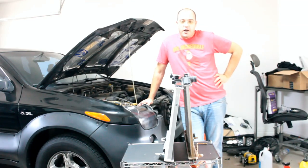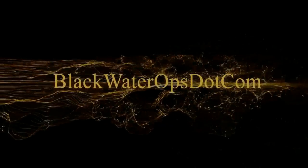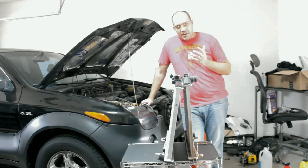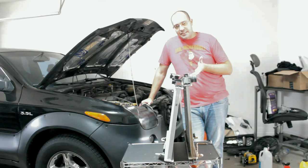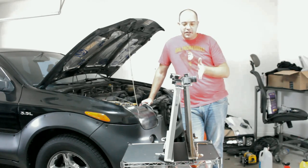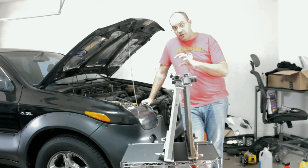Doing a radiator swap. When your car is overheating, there are a lot of things you can do, but it's actually fairly cheap and easy to swap a radiator from a standard radiator to what's called a two-row or three-row radiator.